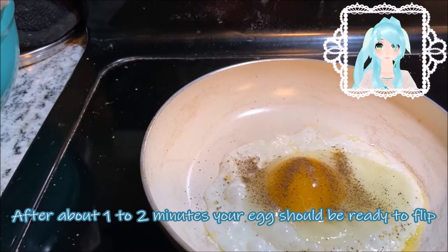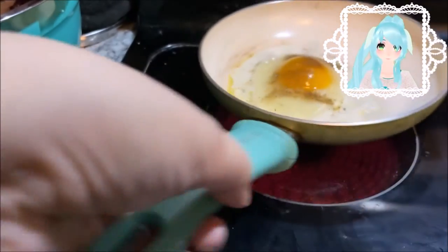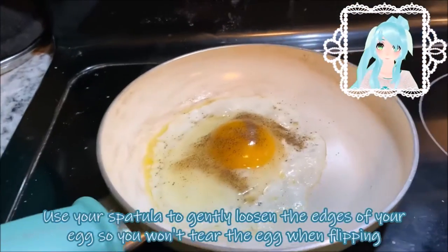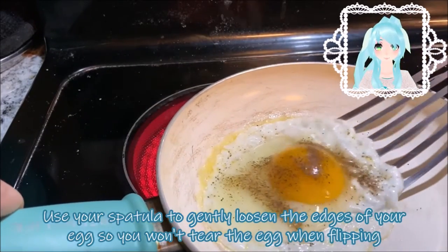After about one to two minutes, your egg should be ready to flip. Use your spatula to gently loosen the edges of your egg, so you won't tear the egg when flipping.